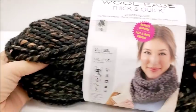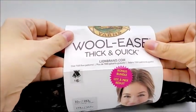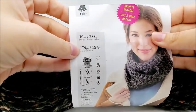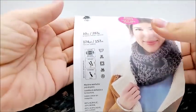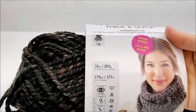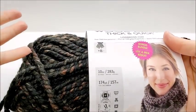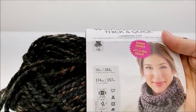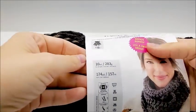For this project, I used Lion Brand Woolies Thick and Quick — this is the bonus bundle. There are 174 yards and it's a super bulky number 6. It is an acrylic wool blend. Now, this is my fourth one of these. If you choose to use a super bulky 6 — you don't have to use this brand — you're going to need about 625 yards. This is what I have left in my fourth roll of one of these jumbo ones.